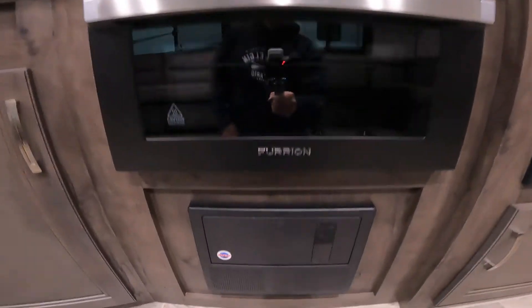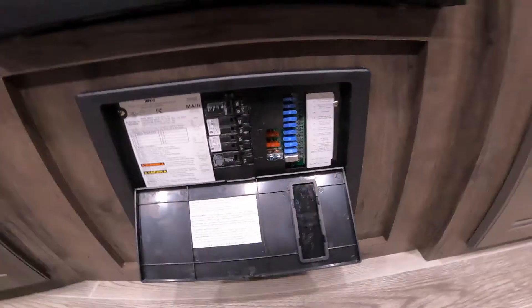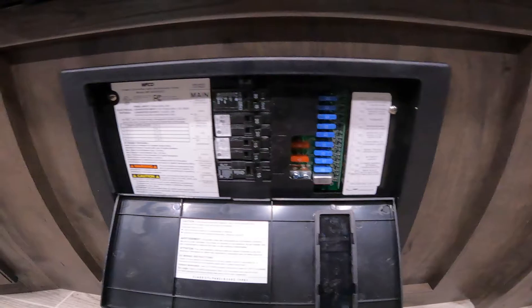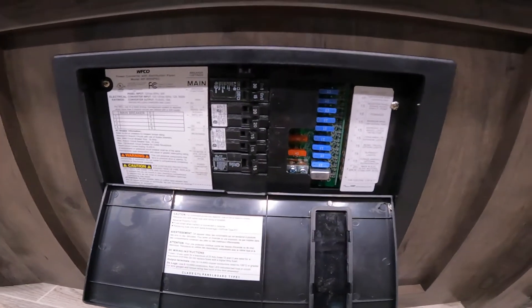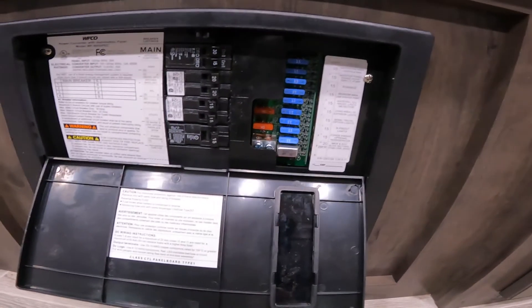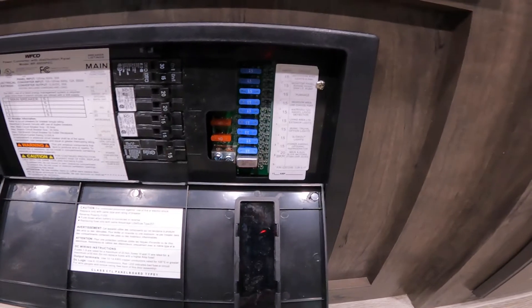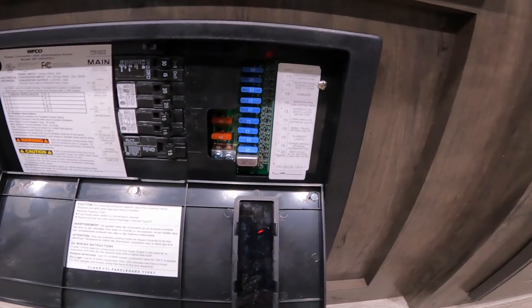Dropping down a little bit lower, we'll come to your power center or load center for your RV. This is where you'll find your breakers, like you would see in your house — they operate much the same. And your fuses, like you might see in your vehicle. There are also red LED lights that will light up alongside a fuse if it's ever burnt out.